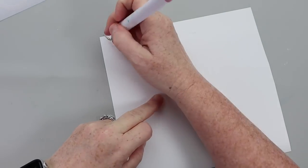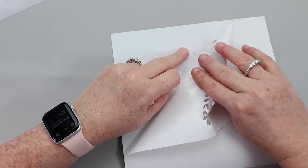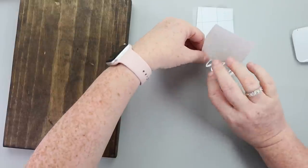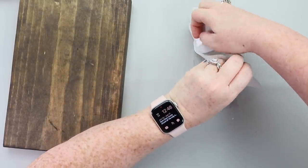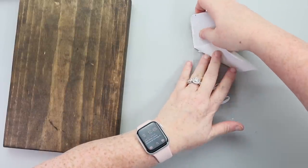Once those stickers were ready to go, I was ready to apply them to my first sign. This one is going to be for all those pet lovers out there. There are two variations you could do — I have dogs, so mine says 'because dogs.' But if you know somebody who has cats, or perhaps you do, you could put 'cats' at the bottom. I applied my vinyl decal to my board and made sure that it was nice and secure.